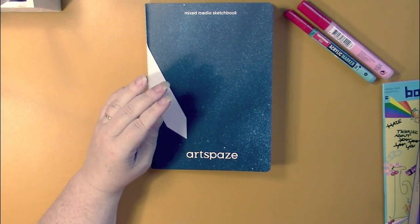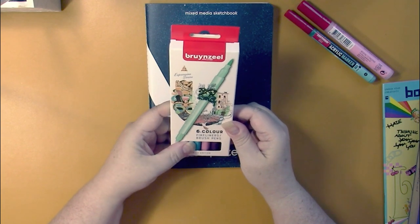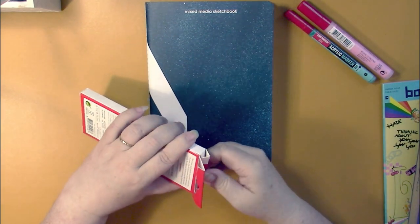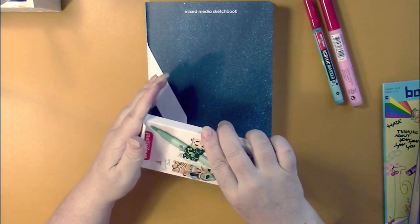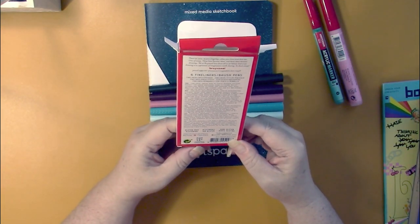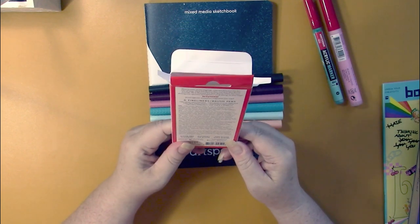Let's open the little box inside — oh, Bruynzeel six color fineliner brush pens! This is a great first box for a colorist — look at all the color! It looks like muted, pastel colors with some gorgeous hues in it. Bruynzeel, I think, is a Netherlands company — and yes, it says it's also by Royal Talens.